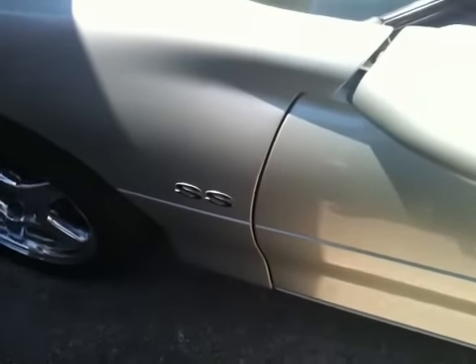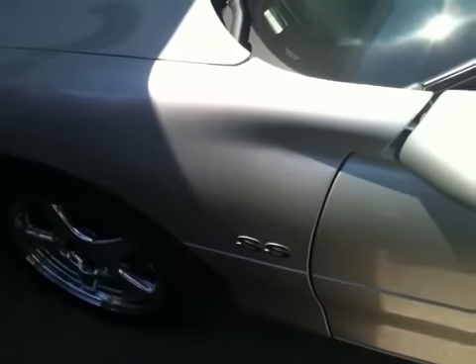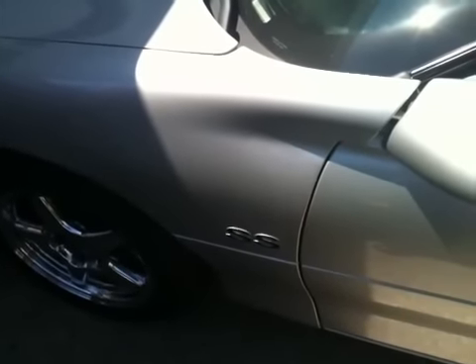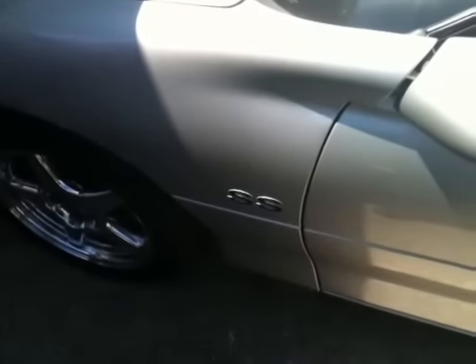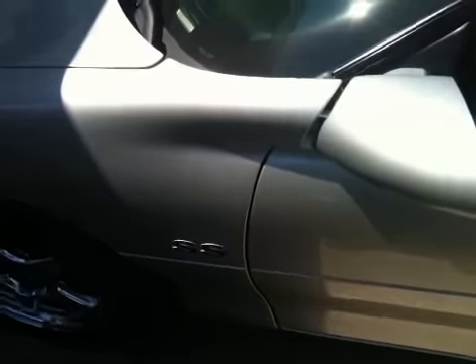Hey guys, just want to make this video on the Phase 1 of the SS. A little history on this SS before we get into it — this is a replacement SS for me. I had a 35th anniversary edition 2002 Z28, and it was such a dear friend of mine for the past nine years. It was recently stolen in February 2011.